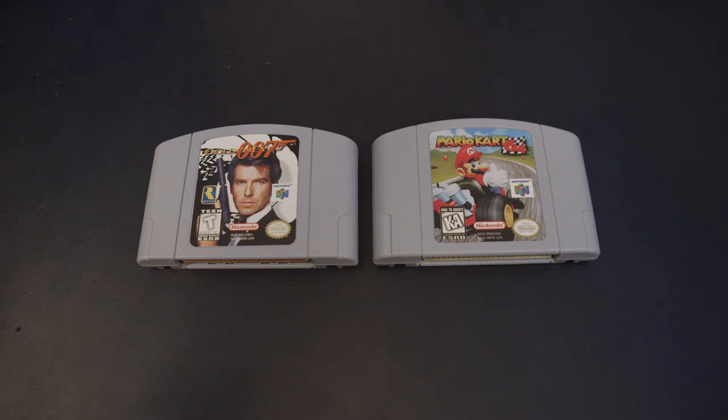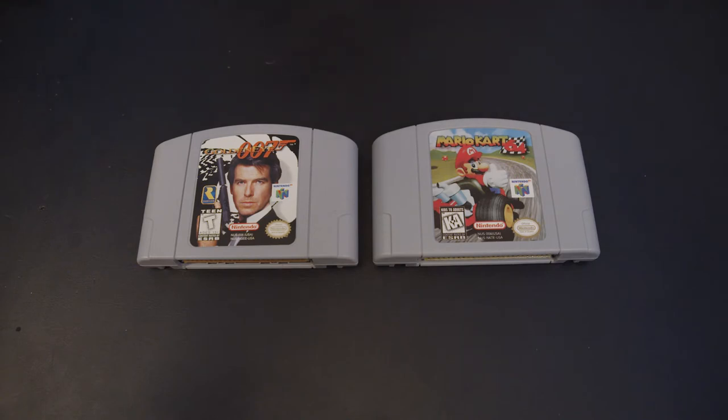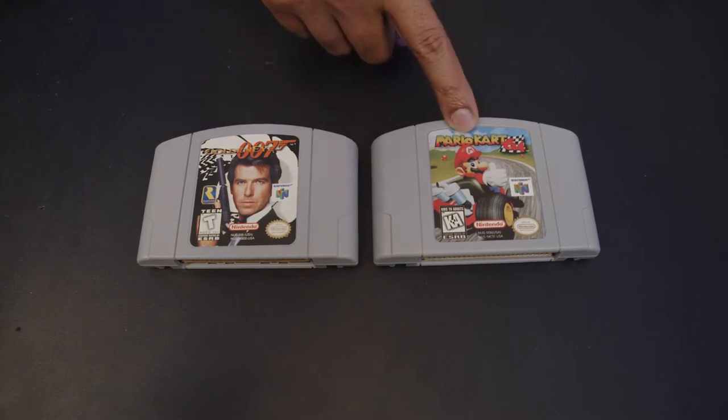So upon first glance, these two cartridges look pretty much identical — obviously it's a different game, but in terms of the shell and the way it's presented, it looks pretty identical and it's kind of hard to tell. This one is real, this one's not. GoldenEye is real; Mario Kart 64 is a reproduction cartridge.